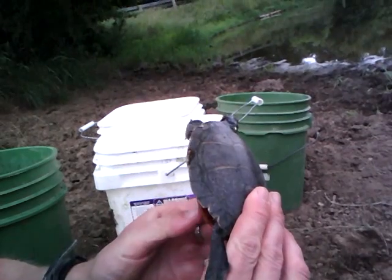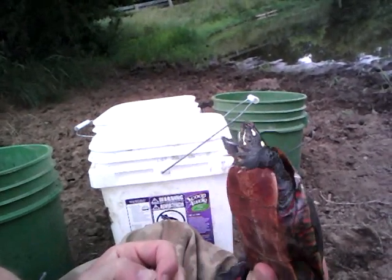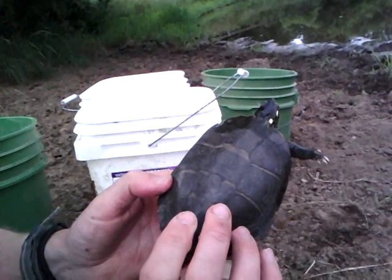It's on the smaller side for an adult male, but an adult male — Chrysemys picta picta, Eastern Painted Turtle.